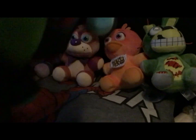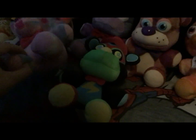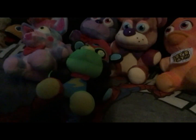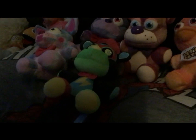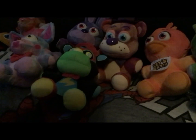Next we have Black and White Glamrock Freddy. This is so soft, not gonna lie. This is Black and White Glamrock Freddy — it's a 2022 plush, almost into 2023. I need to get more animatronic plushies.